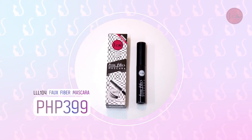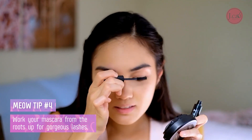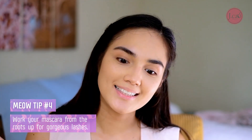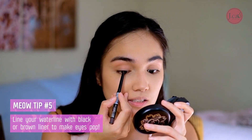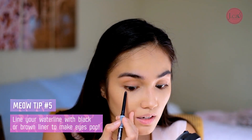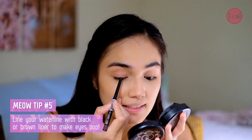And then for my mascara, I'm going to use Fox Fiber Mascara. There — do you see it? And to add more definition to the eyes, I'm going to use the J-Cat Eyeliner. This is the part I don't like doing, because I get teary-eyed — I get teary, like that. And I smudged it!